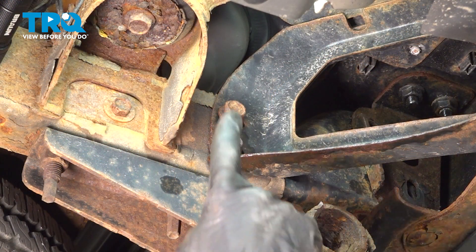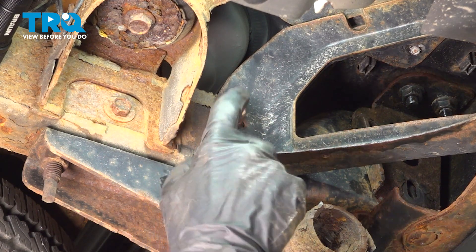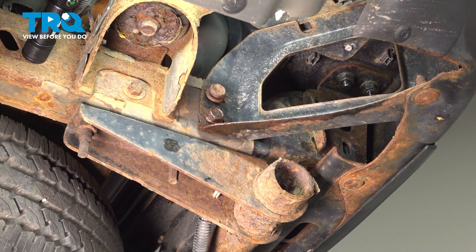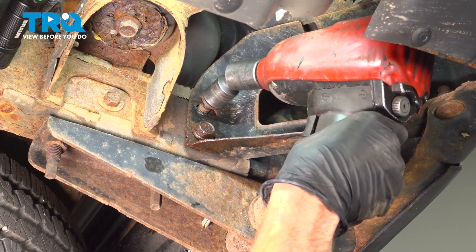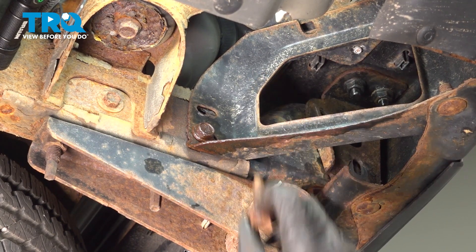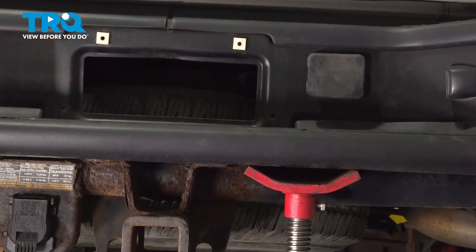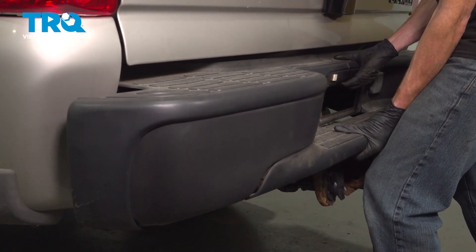Now we're at the point where we're going to remove our two final mounting bolts. Before we remove these, I want to mention these are the last two things holding this bumper in place. So make sure you're extremely careful just in case this comes free and potentially falls — I do not want it to hurt you. Now once you've removed the bumper support, take hold of that bumper and remove it from the vehicle.